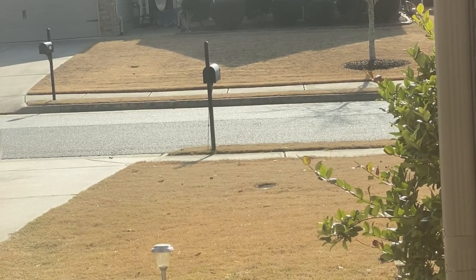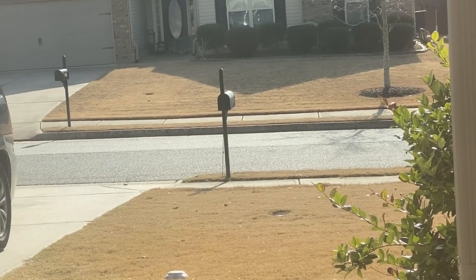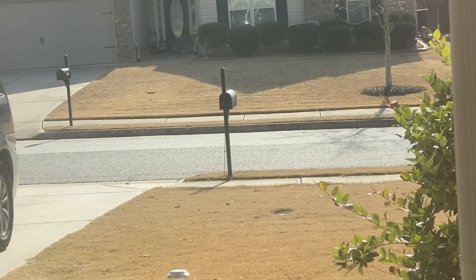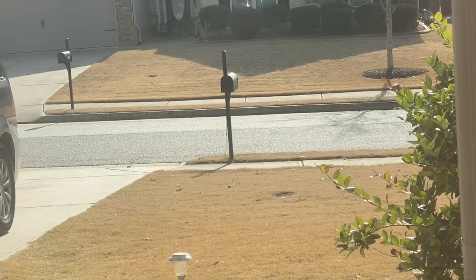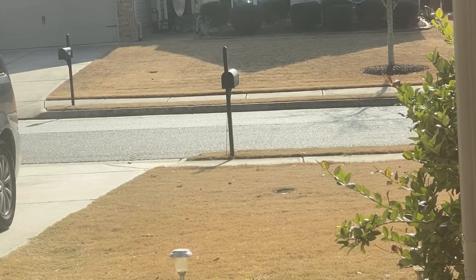Hey guys, this is Aquamom here. Welcome back to my channel. I just heard the mail person on their way, so I am stocking the mailbox right now. I have a box coming in the mail and, yep, you guessed it — we're going to be doing an unboxing of some fish.